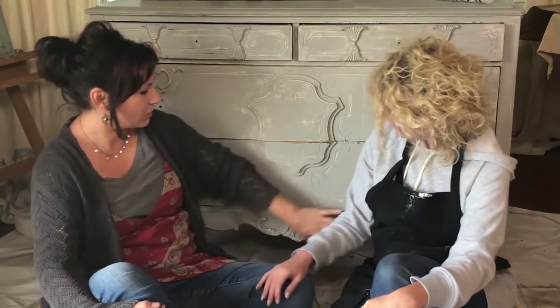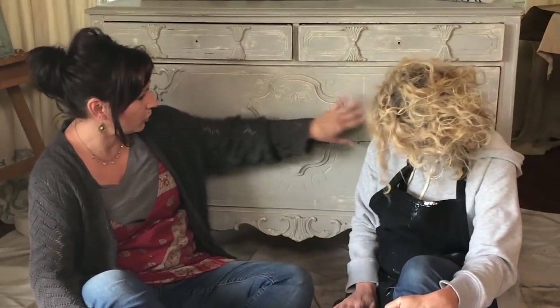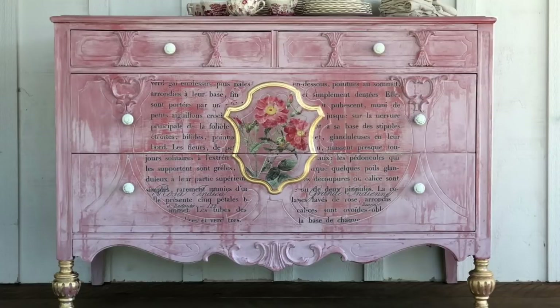Hi guys, it's Sally and Josie, the IOD sisters, and what we're going to do is we're going to transform this beautiful gal into something fun, a little bit pinkalicious.